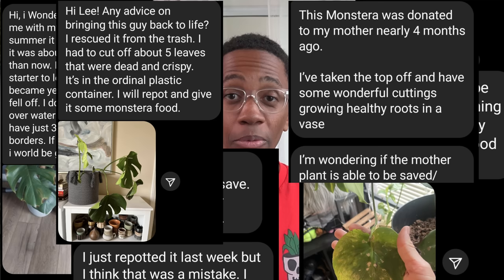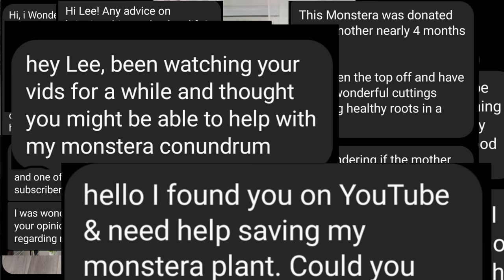Monstera deliciosa is supposed to be one of the easiest plants, but you would not believe how many people are asking for help. The good news is we're all doing the same thing — we're all overwatering it.